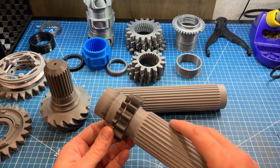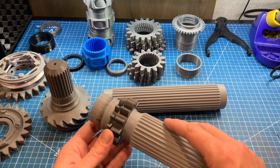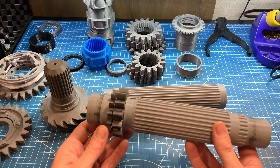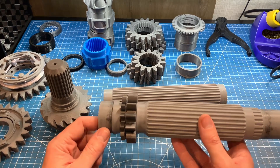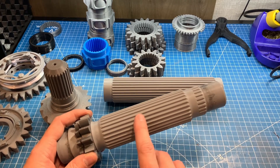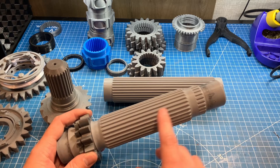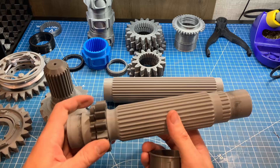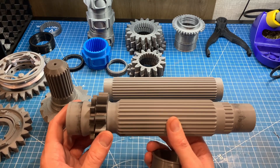In the real gearbox, first and reverse gears are machined directly into the lay shaft, but for 3D printing, I printed these as separate pieces and then glued them onto the shaft. The lay shaft is also too long for my 3D printer, so I actually printed the lay shaft in two pieces that I glue together. To assemble the lay shaft, we can just slide the spacers and gears onto the lay shaft in order. The first spacer has a large one on it because first gear on the lay shaft is actually 13 millimeters wide instead of 12 millimeters wide like all the other gears.